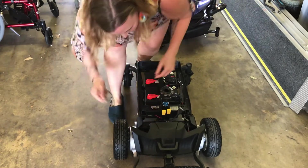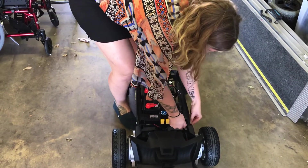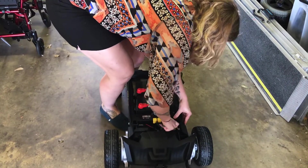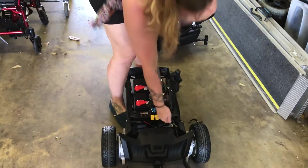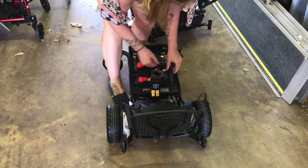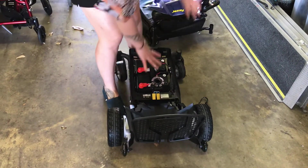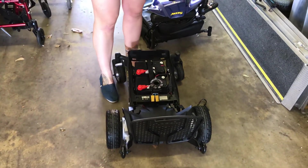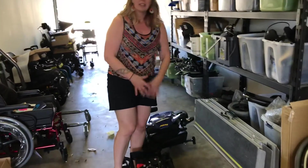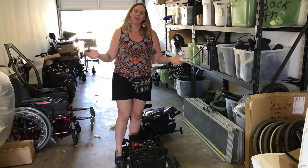You can pull these pins out — when it's new they can be a little sticky. You can actually take it apart; you do have to keep in mind the wiring, but it can come apart into different sections to lift and put into a trunk. So it is possible to have a sturdy power wheelchair that can go in the trunk of a car. Let me know if you have any questions about this product or any other mobility questions. Thanks!